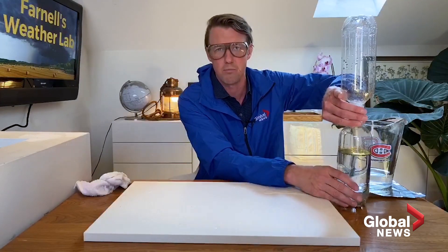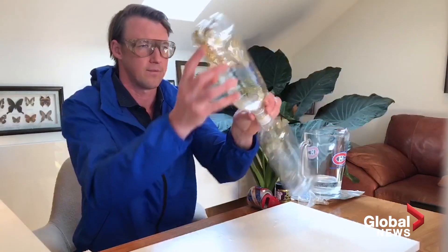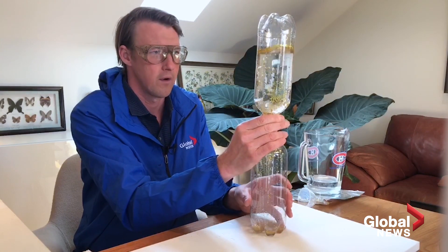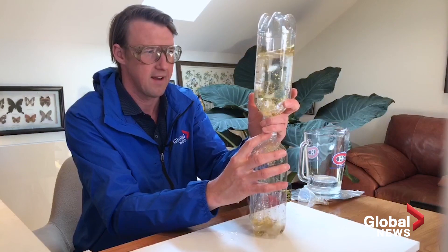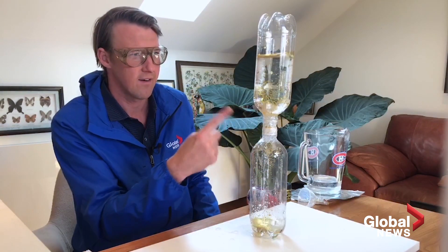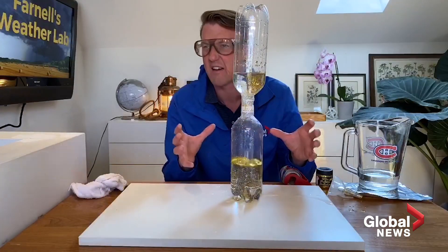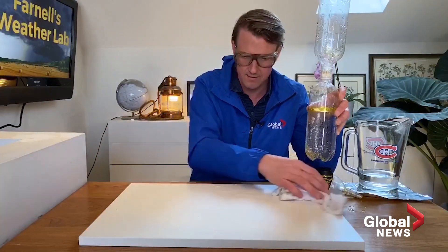I want to show you what happens if you don't spin it. As I flip it now, notice how slowly that water goes — it's barely even moving. The pressure now is so much that you're not getting any water coming through. But look what happens if you give it a little bit of a spin — and we're almost getting our tornado. There we go. This would be about an EF1 — we wouldn't be talking the EF5, the strongest tornadoes on Earth — but it's pretty neat.